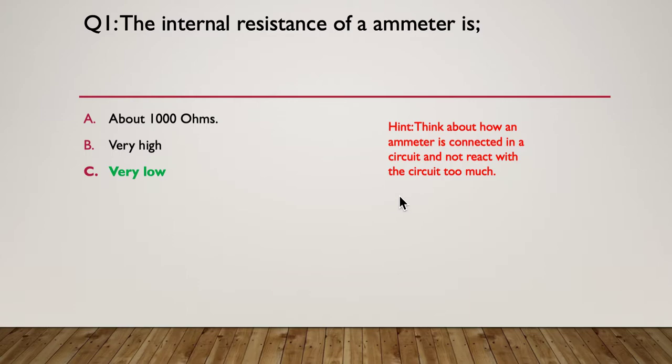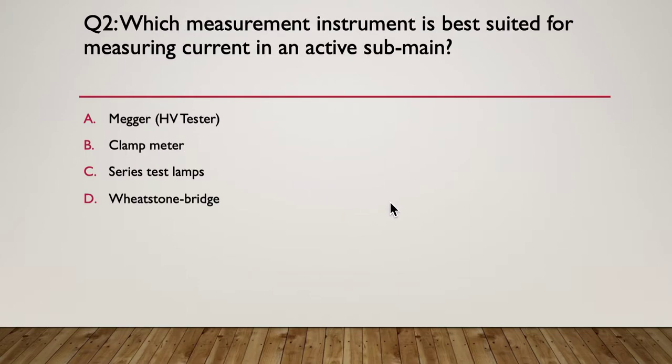Question two: which measurement instrument is best suited for measuring current in an active sub-main? A) a mega, B) a clamp meter, C) series test lamps, or D) a Wheatstone bridge. Pause here.